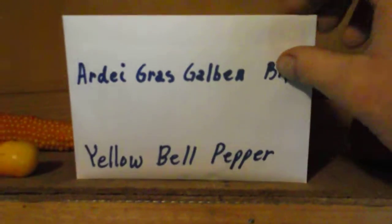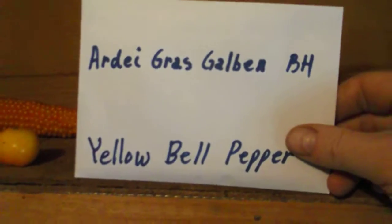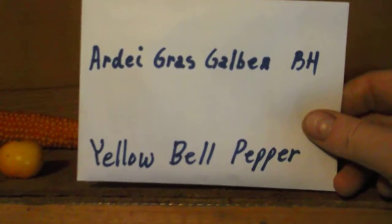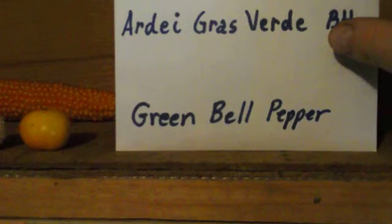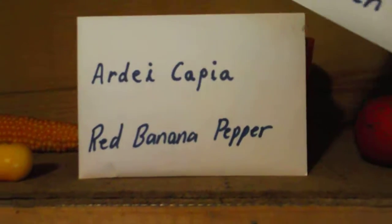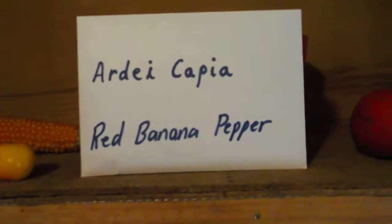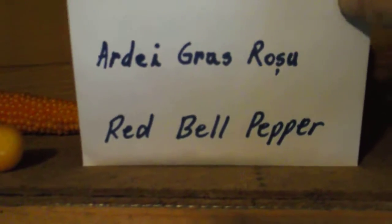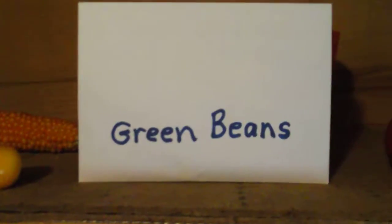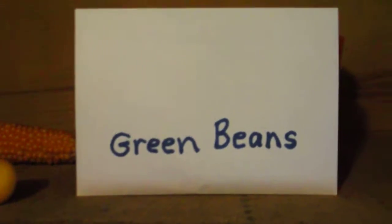I like to use envelopes because they fit in a shoebox really well, like a homemade filing cabinet. I've got green bell peppers, red banana peppers, red bell peppers — a lot of peppers — and green beans.